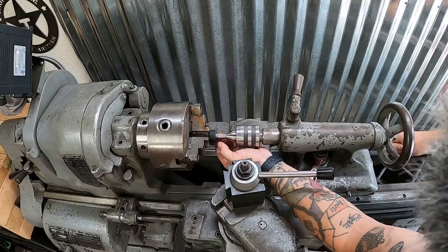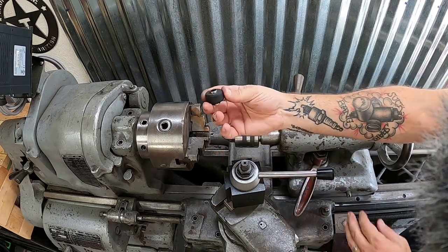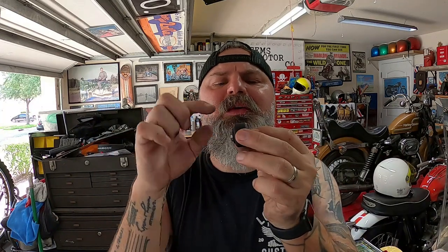Now that we've got that hole bored out we have to press the tubes in — it should be a nice tight fit, you shouldn't be able to slide them in with just your fingers. I don't have a press in the shop but I do have the lathe and I think we can make that work. Now that we've got that nice tube pressed inside the polyurethane bushing, we need to chuck it up between two centers on the lathe and turn down the outside diameter so it has that same nice press fit into the shock housing.